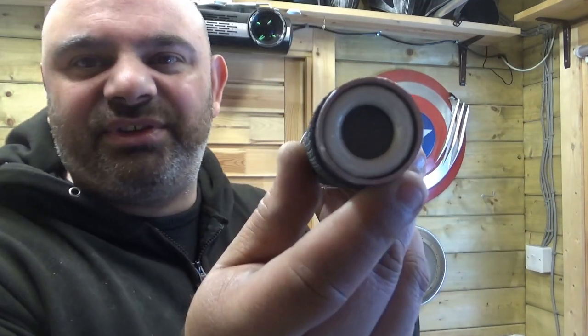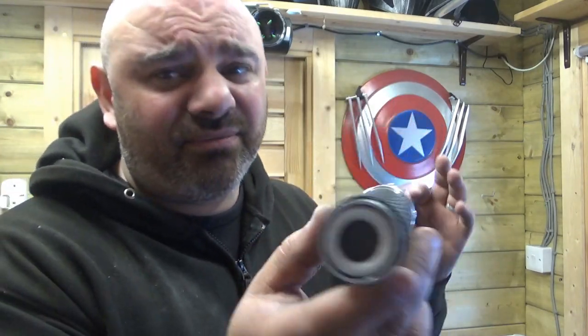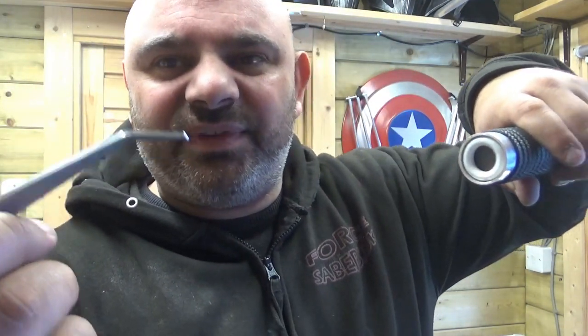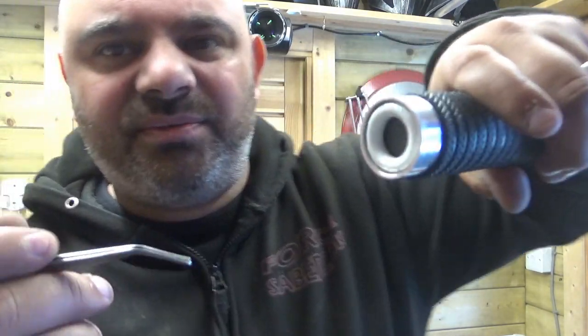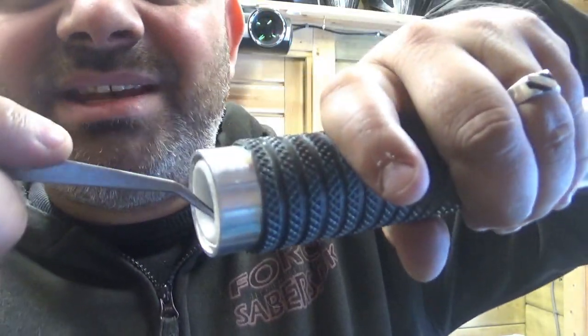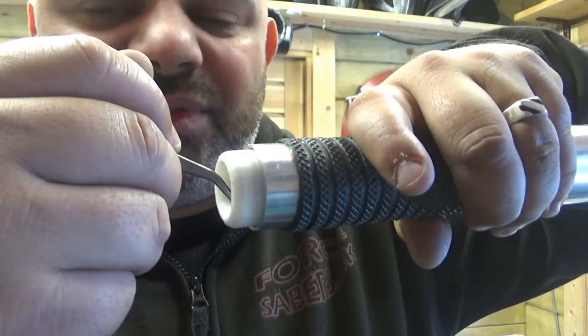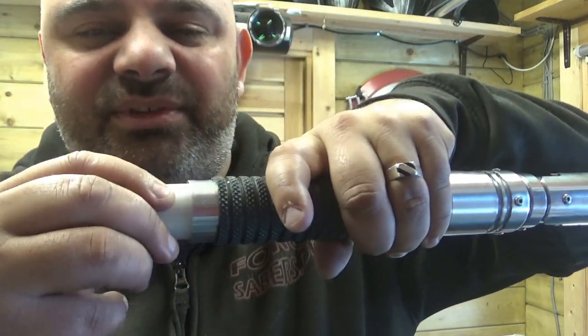So this is the chassis inside — beautiful fit, really nice fit inside. Just to actually show you how to take these out: if you get a flathead screwdriver, all you do is put it inside to sort of grab in, it kind of locks in place, and then you just pull it out the rest of the way.